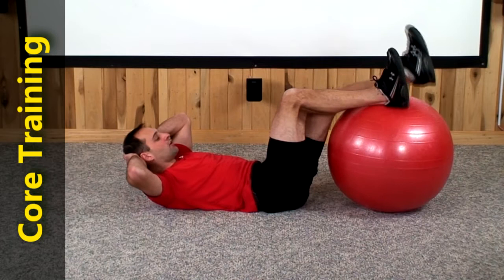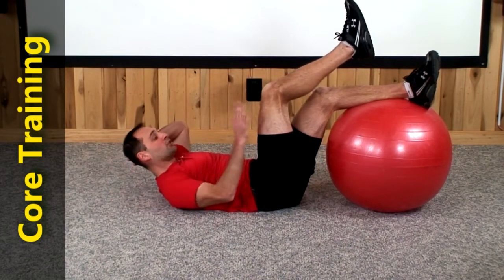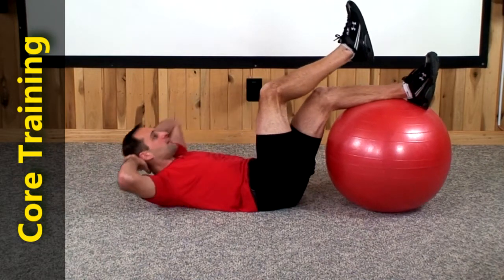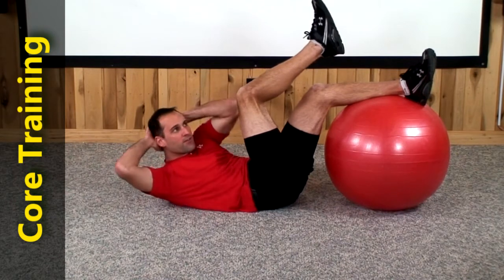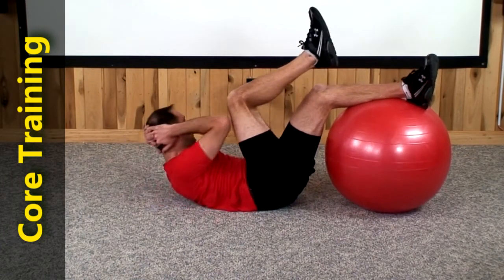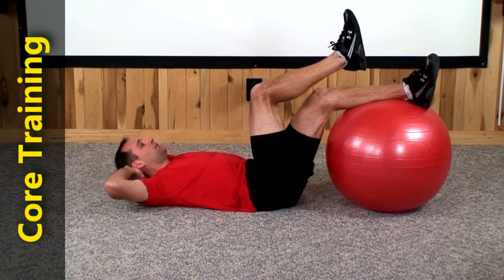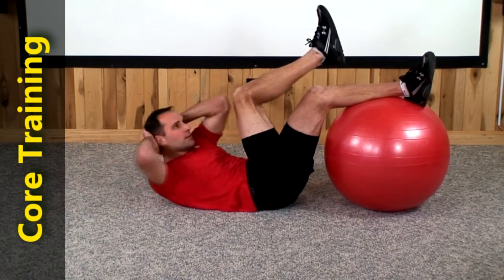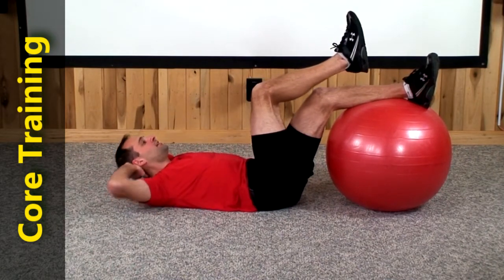Alright, I want you to go ahead now and switch legs again. Rest your left leg up on the ball, right leg up in the air, and we're going to do those doubles. We're going to go right to right, bring in the left elbow, and then take it back down. Your right leg is going to stay perfectly still up off the ball. We're going to go 20 reps on this right side double. Here we go. Right to right, bring in the left — 1, 2, 3, 4, 5, 6, 7, 8, 9, 10, 11, 12, 13, 14, 15, 16, 17, 18, 19, there's 20.